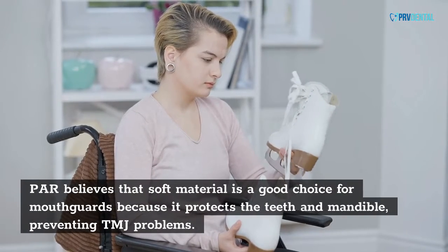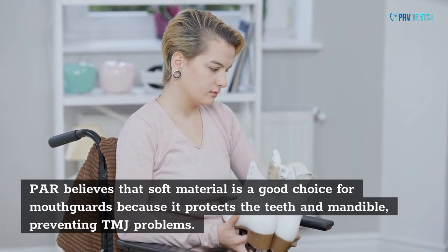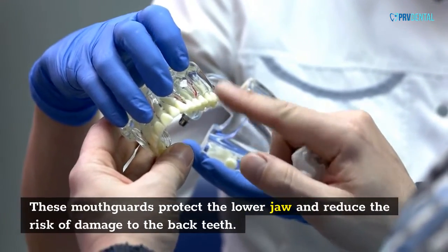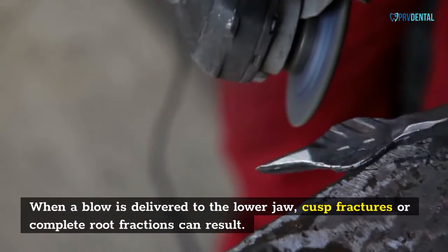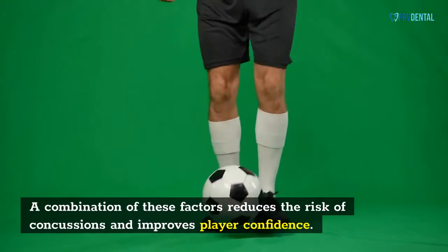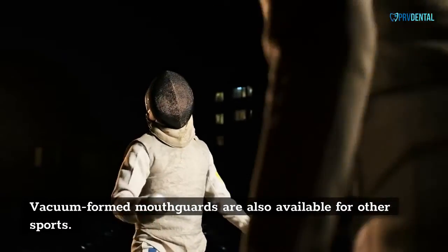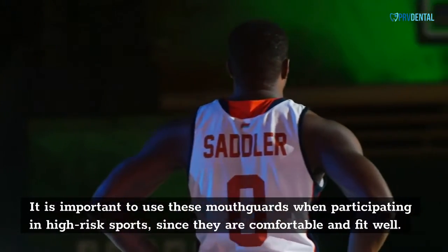Soft material is considered a good choice for mouth cards because it protects the teeth and mandible, preventing TMJ problems. Furthermore, vacuum-formed mouth cards are easier to clean than traditional mouth cards. These mouth cards protect the lower jaw and reduce the risk of damage to the back teeth. When a blow is delivered to the lower jaw, cusp fractures or complete tooth fractures can result. A combination of these factors reduces the risk of concussions and improves player confidence. Vacuum-formed mouth cards are also available for other sports, and it is important to use them when participating in high-risk sports, since they are comfortable and fit well.